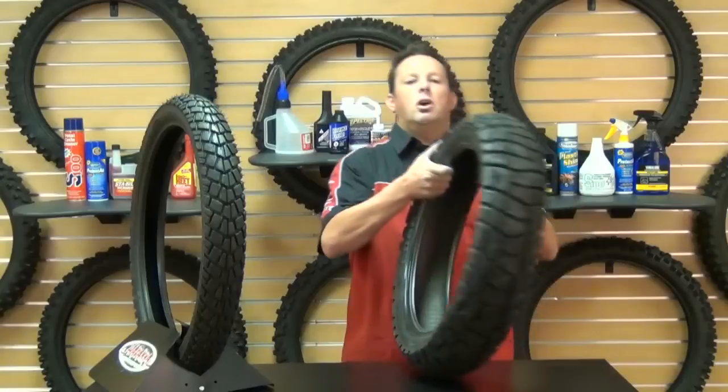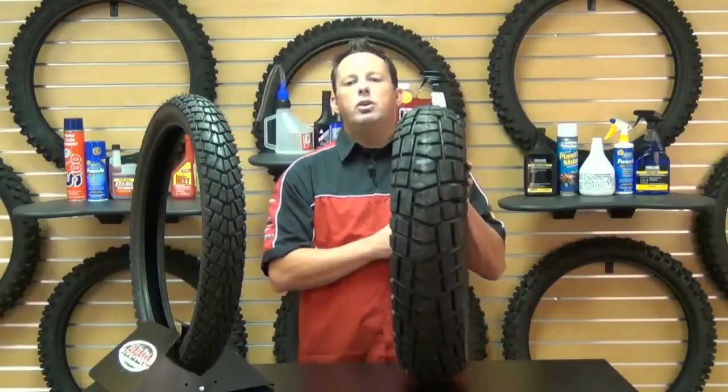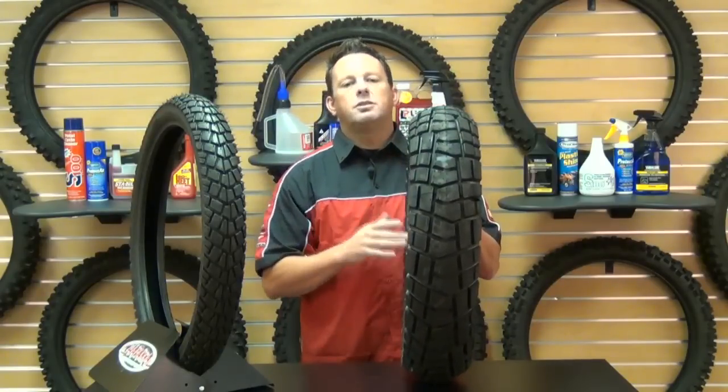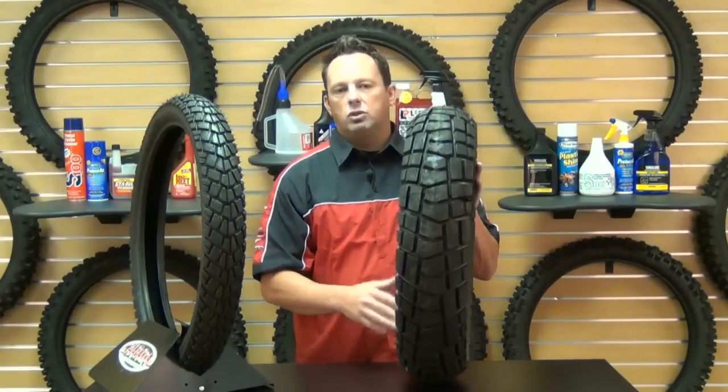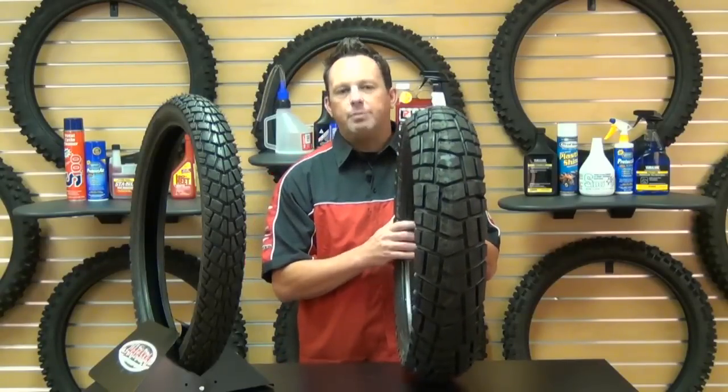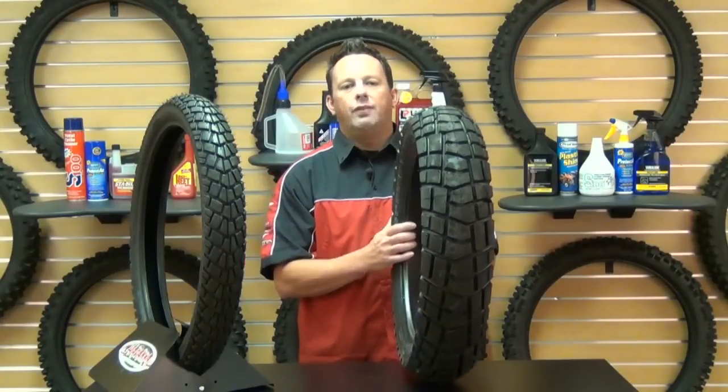These tires are 70% on-road and 30% off-road, and they are DOT approved. They are definitely for the enduro style motorcycles with all engine sizes, capable of adapting to daily urban use and adventures on the weekends.